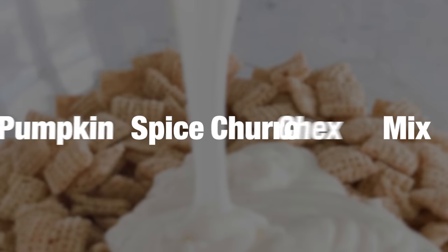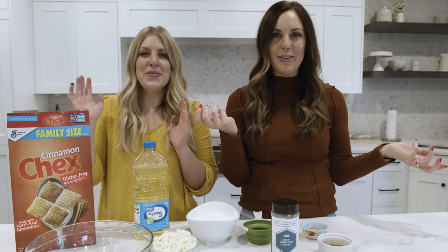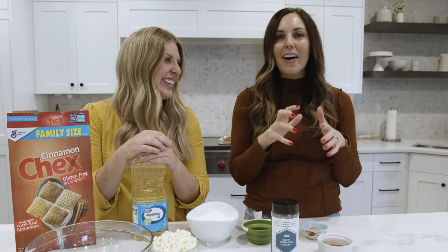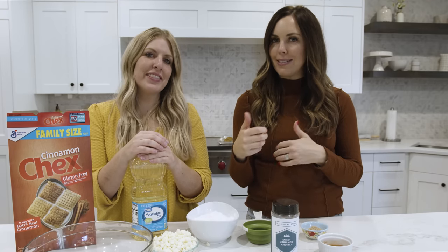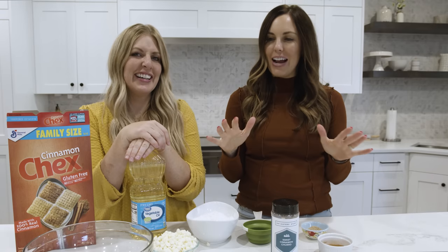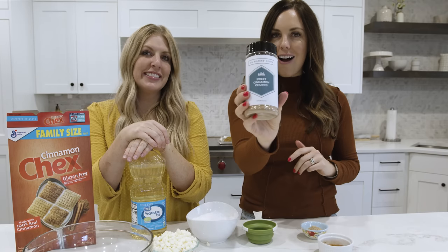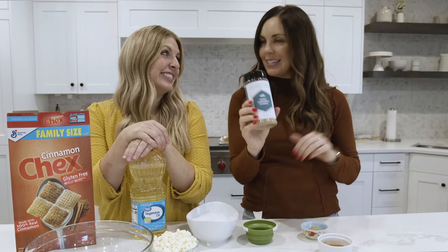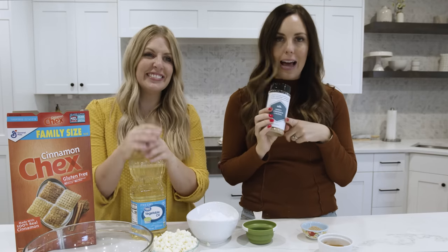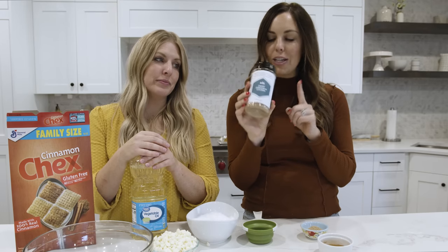The last recipe we're going to share today is actually brand new — debuting on YouTube today. It is our pumpkin spice churro Chex mix. We're so excited because we are releasing our special seasonings that we helped develop. This is a very limited offer, so in order to make this recipe you're going to want this seasoning.